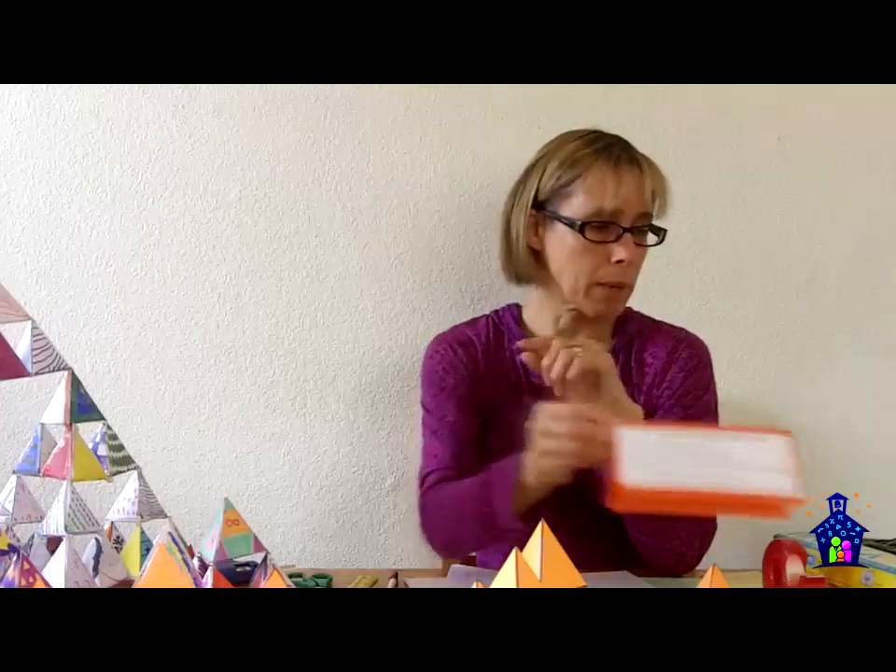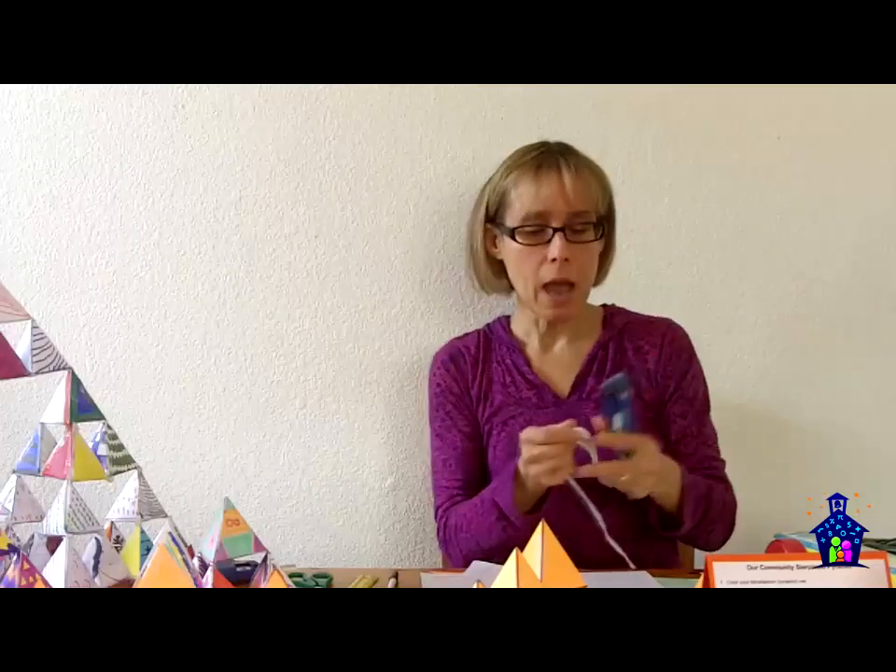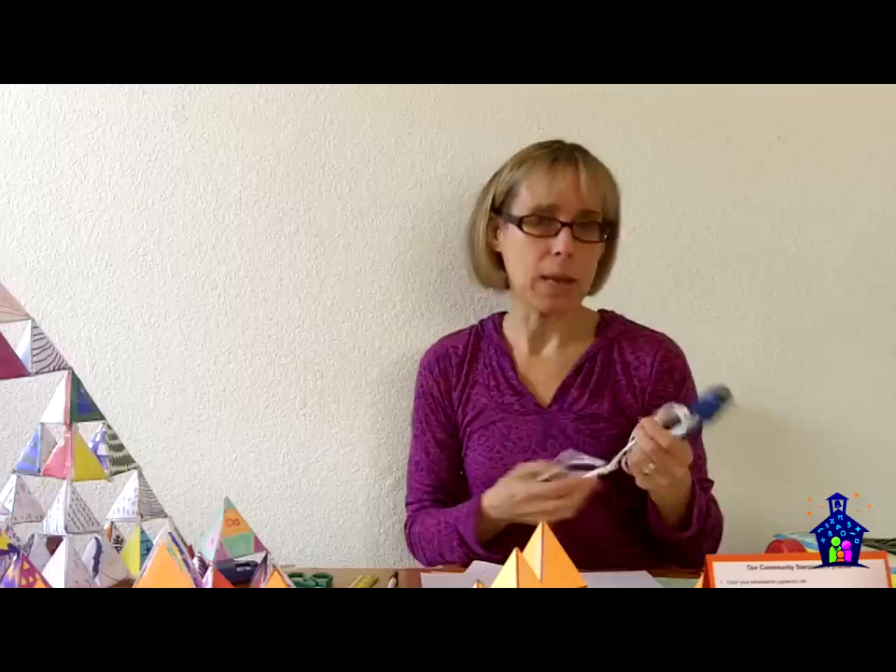I want to talk a little bit about the hot glue gun. When I do my Family Math Night events, I always have students run the station — fifth graders or up — and they really step up and do a phenomenal job. For this station, you need at least two people: one person is going to be helping participants should they need it, and the other person is going to be in charge of the hot glue gun. They're the only ones allowed to touch it.